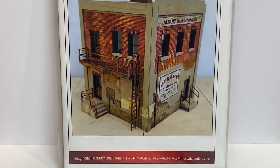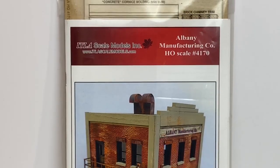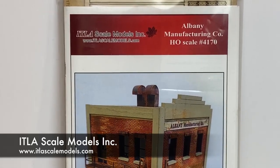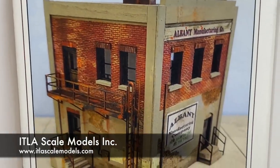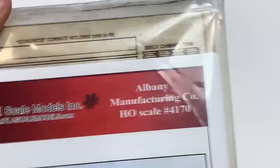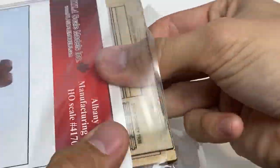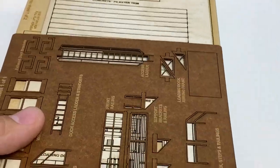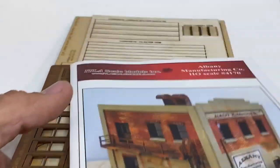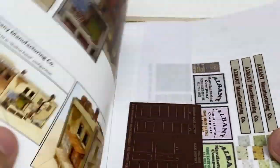We're diving into an ITLA scale models kit - the Albany Manufacturing Company kit. Before you get put off by it being a craftsman kit, I've found that you can take these kits and make them as complicated or as simple as you'd like. I like a lot of the detailing, so we're going to make it complicated. When you look at this particular spread, it looks like a lot of pieces, but it actually goes together fairly well. If you ever had Legos as a kid, you can build this kit.